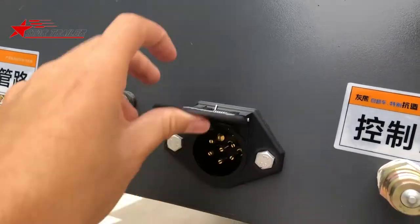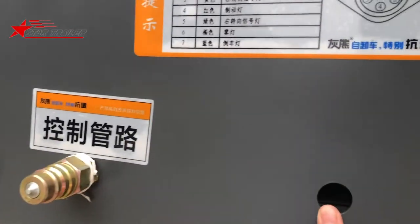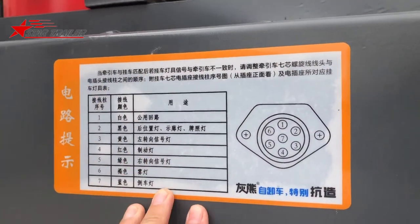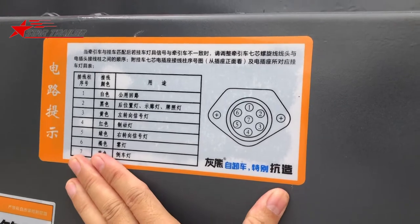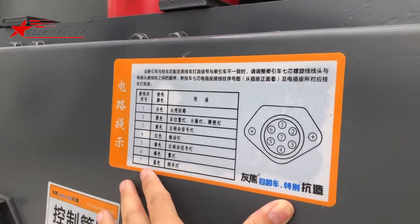That's the electricity connection and ABS connection. We haven't installed the ABS light yet. We also have indicators in Chinese here to show how it looks and how to do the maintenance — if we have a problem, how to do the repairing.